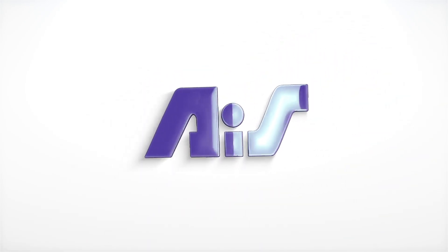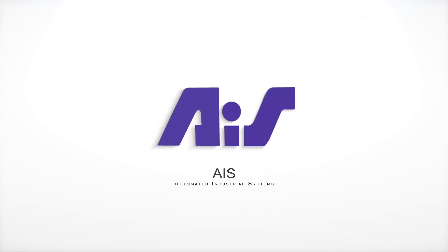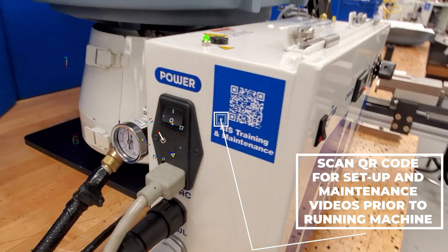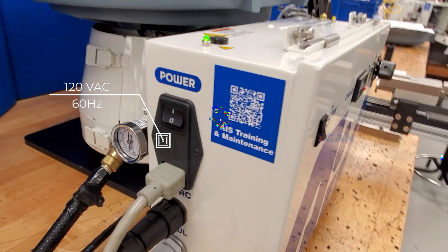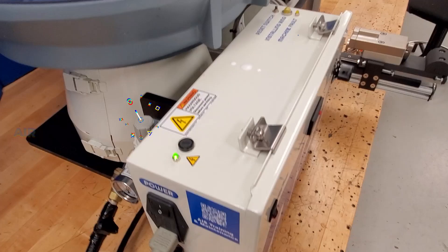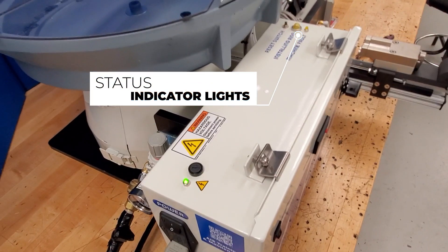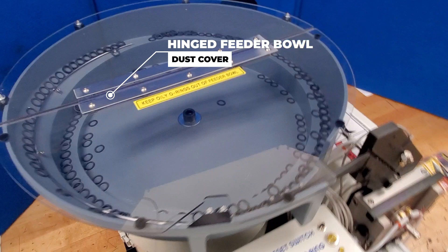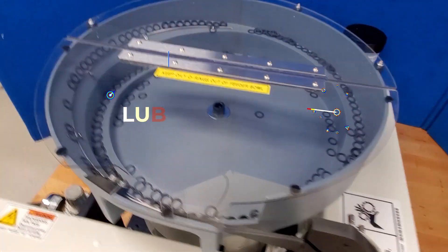Let's look at some features on a machine that deserves more fame: AIS's ISP-1. Part of AIS's innovative product lineup, the ISP line specializes in installing O-rings internally within parts, rather than externally onto parts.